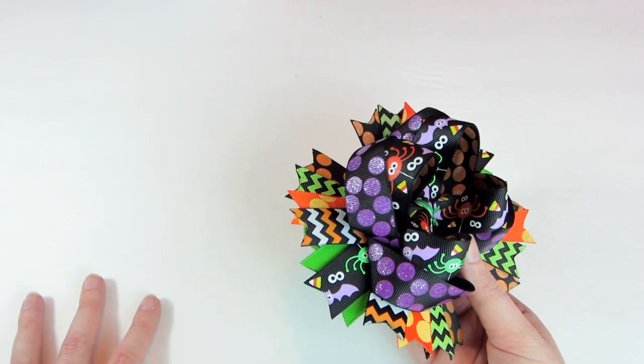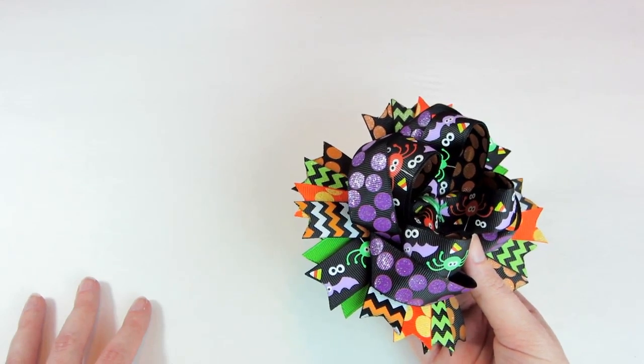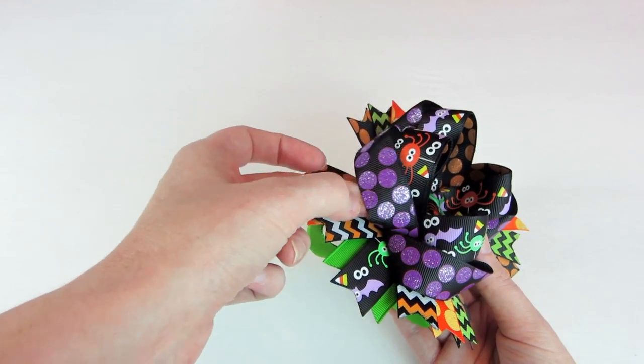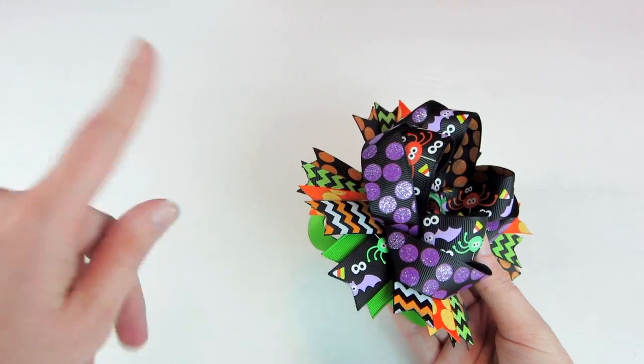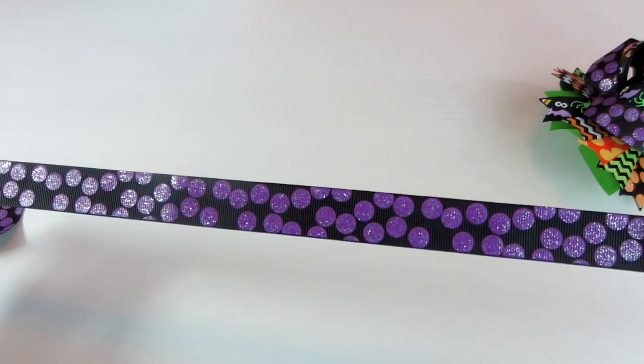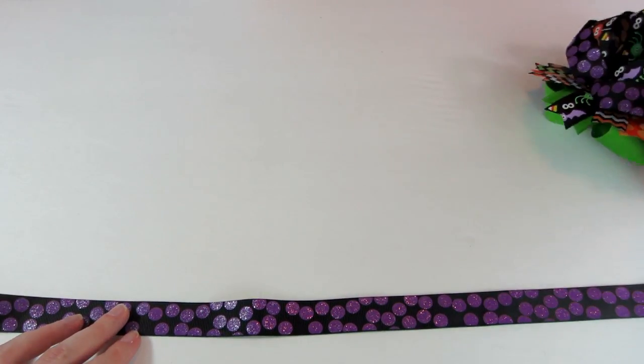I also like to use 5/8 inch, and sometimes I even use a 1 inch. But there's not much difference between a 7/8 inch and a 1 inch. So let's get started. First, you will need to determine how much ribbon you're going to need for your Surrounded Bow.